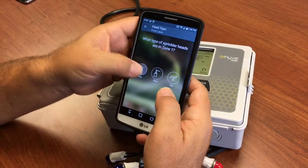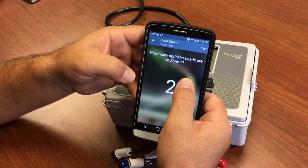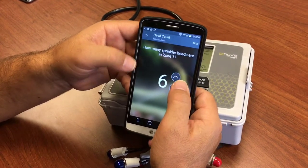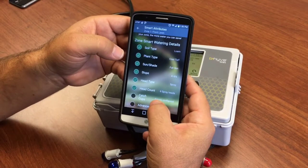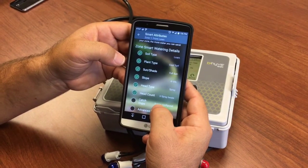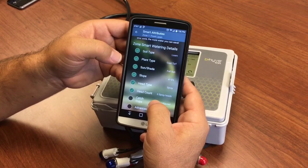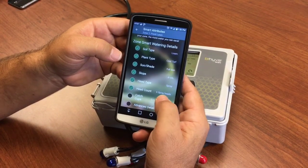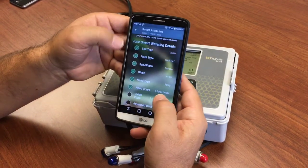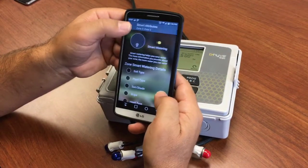Head type. Head count — how many sprinklers are in the zone. And if you have catch cups, you can go through and input the data from your catch cup tests. There will be a link to the catch cup video below. We'll turn the others on with the default settings for this demo.